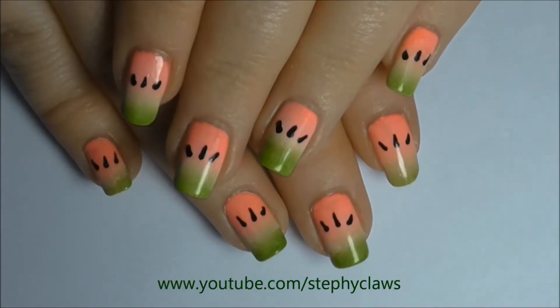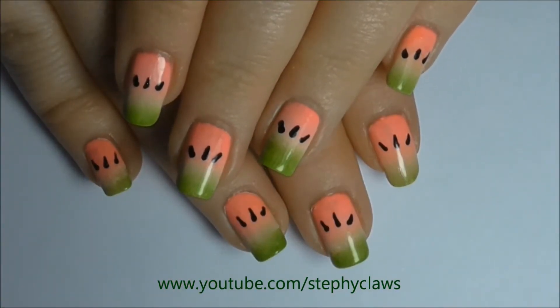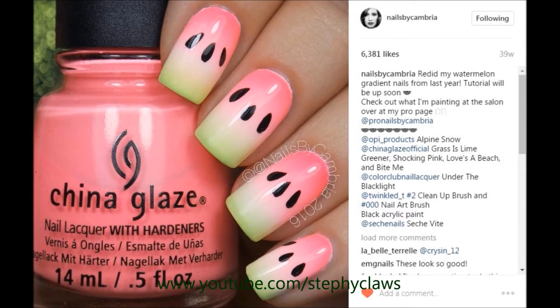Hi guys, welcome to episode 4 of Inspired By. Today we'll be working on these watermelon nails, originally created by Nails by Cambria on Instagram. I will put a link for her Instagram in the description box below so you can check her out.